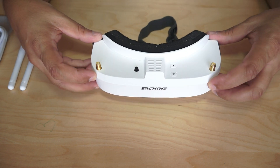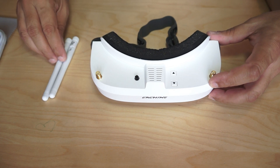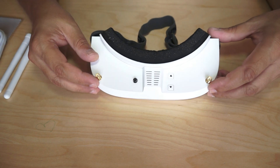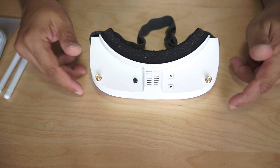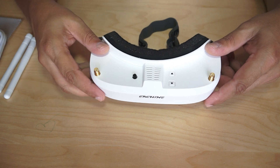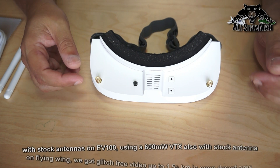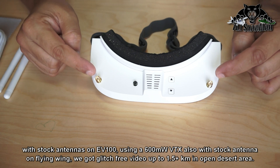On the top you will find two antenna connectors. You can connect two antennas — they have supplied two 3dBi 5.8GHz antennas. You might want to use these or upgrade them for better reception. One important thing: having two antennas does not mean diversity. These two antennas both go into the same single video receiver inside, using two antennas to enhance reception.